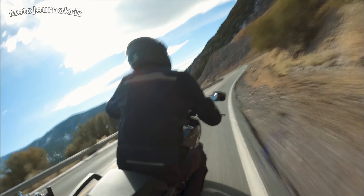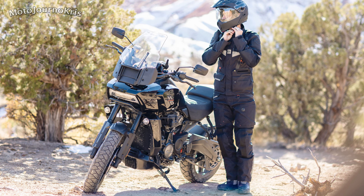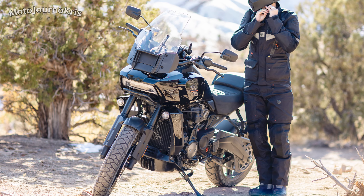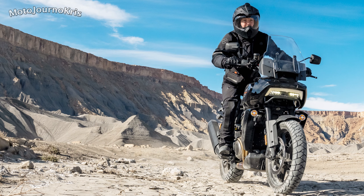Spoked wheels are often found on the up-spec ADV models as a result. Brembo provides the radial 4 piston monoblock calipers, which are mated to 320mm rotors, while the front master cylinder is adjustable. Showa suspension is also fitted, with 47mm inverted cartridge forks on the front, boasting full adjustability and matched by a Showa piggyback reservoir shock, which also has an external preload adjuster for ease of use.